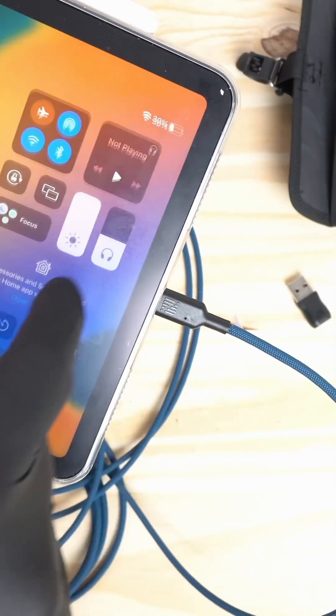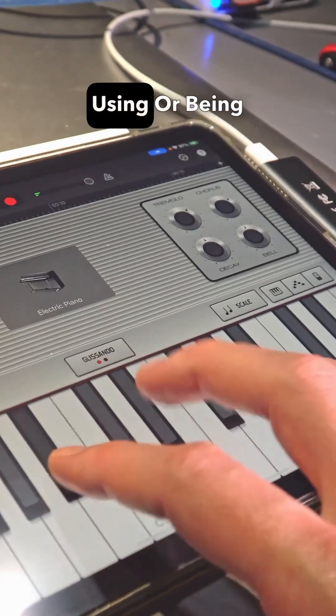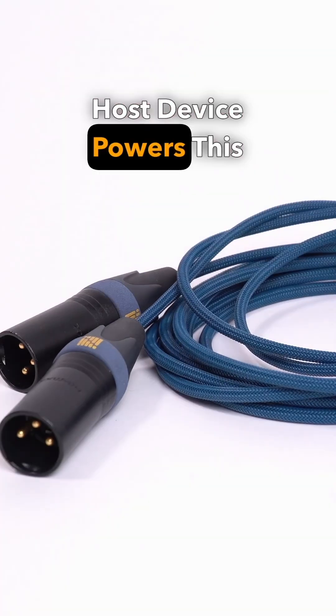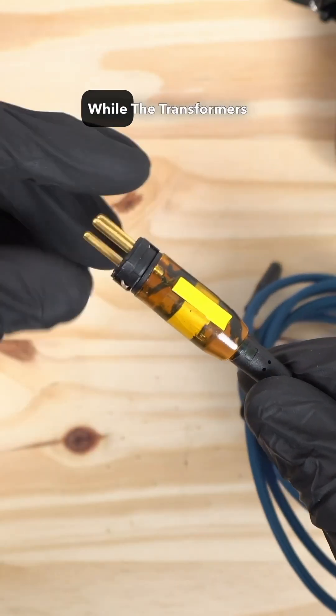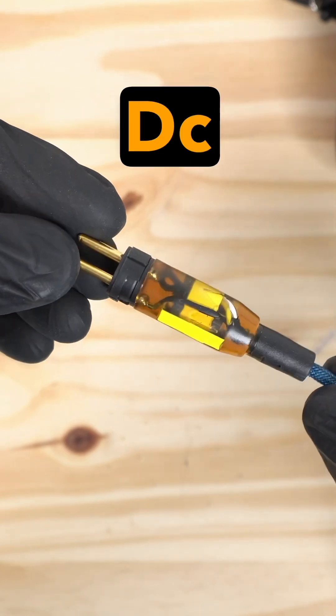Being a class-compliant audio interface, it works without drivers, and it also works without using or being affected by phantom power. The USB-C host device powers this sound wire, while the transformers balance the signal and protect your device from DC voltage.